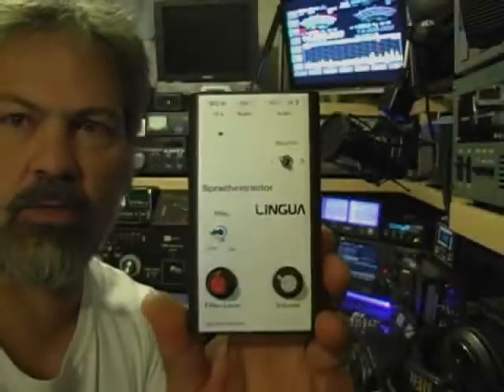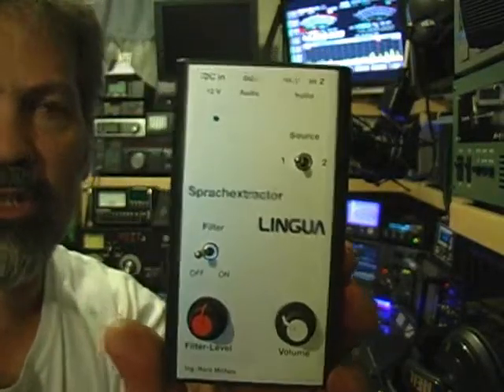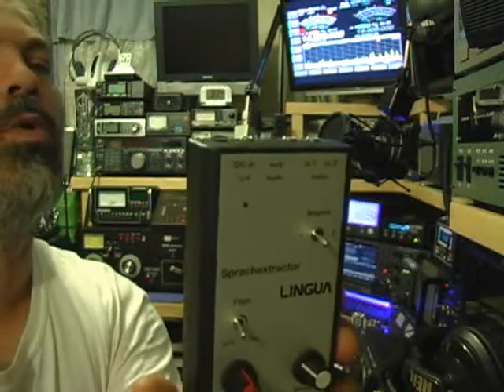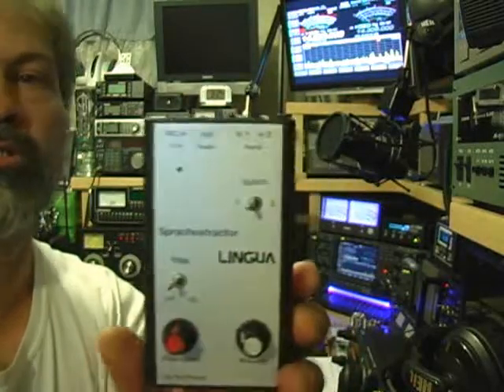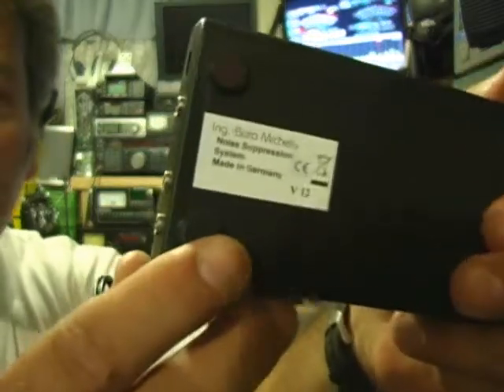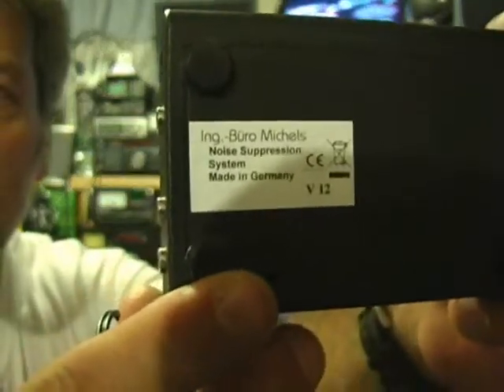Last week, called the Lingua, which is better known as the Speech Extractor — or Noise Suppression System as it's called on the back — Noise Suppression System from Germany.